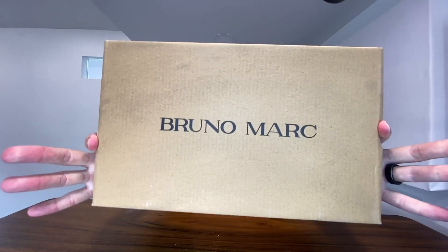Right here with these mesh sneakers from Bruno Mark — this company sent this to me so I can do this unboxing video with you guys. Thank you to them for partnering with me on this.